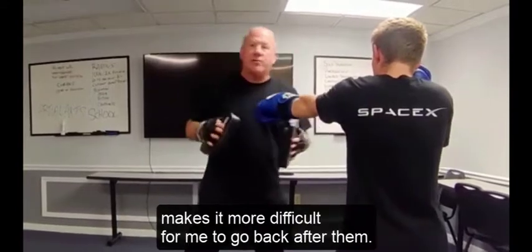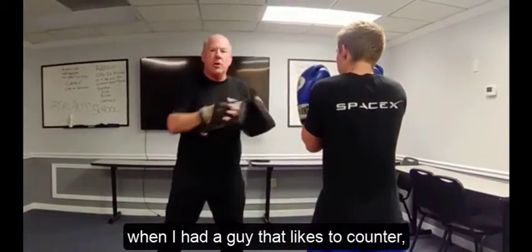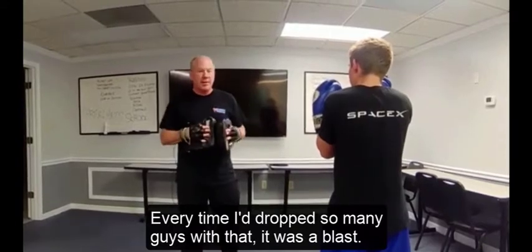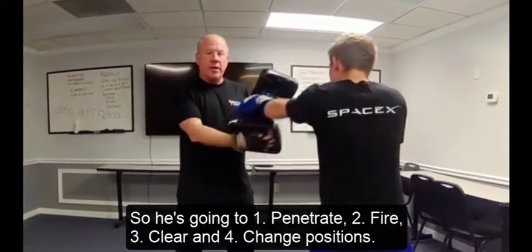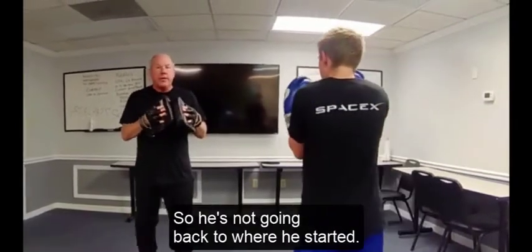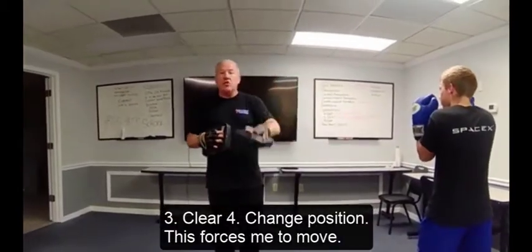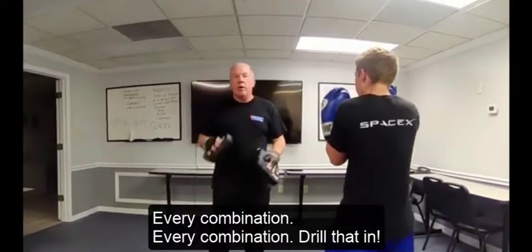It makes it more difficult for me to counter. I used to love to do that when I had a guy who liked to counter hook — I would attack and then clear with a front leg round kick just as he was throwing his punch. I dropped so many guys with that. The fourth part of the attack: penetrate, fire, clear, and change positions. So he's not going right back to where he started — he forces me to make an adjustment. He is in control of that exchange. Every combination — drill that in.